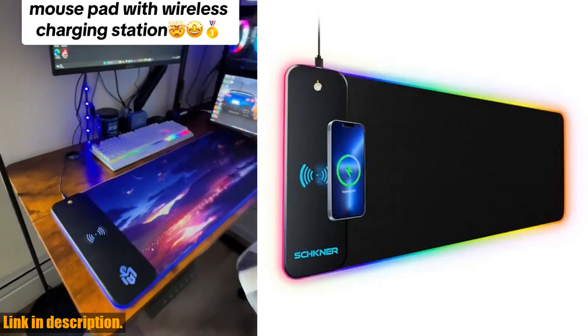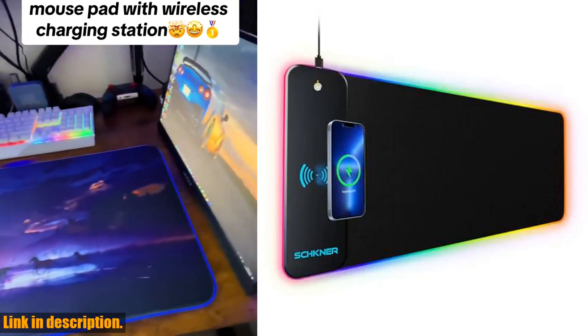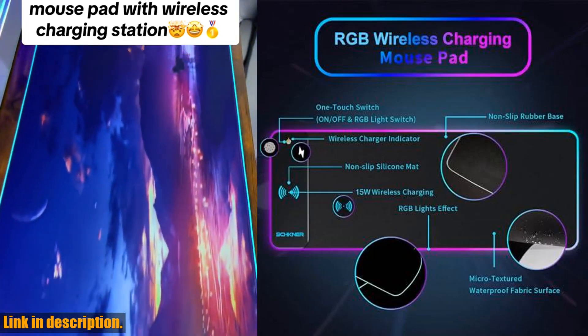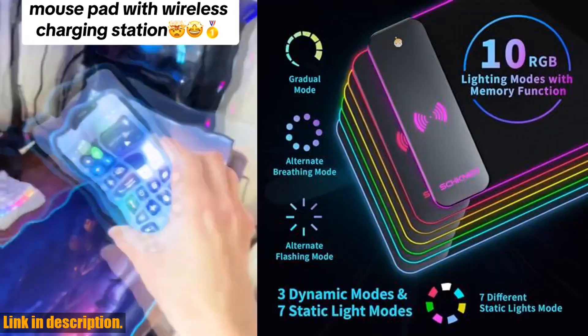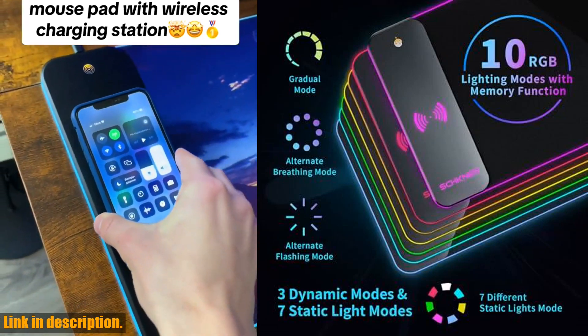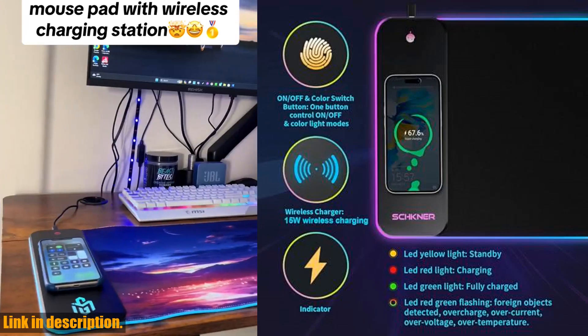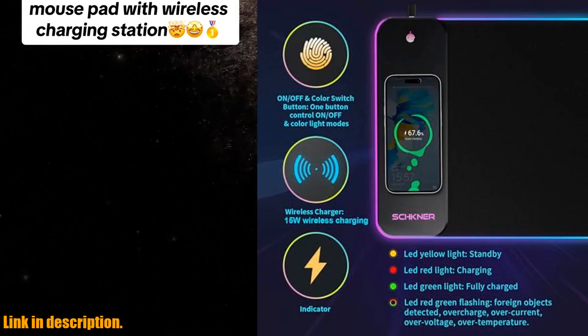Hey there, gamers and tech enthusiasts. Today we're going to take a look at an incredible piece of gaming gear that you definitely don't want to miss out on — the RGB gaming mousepad with wireless charging. This mousepad is not your average accessory; it's packed with features that will take your gaming experience to the next level.